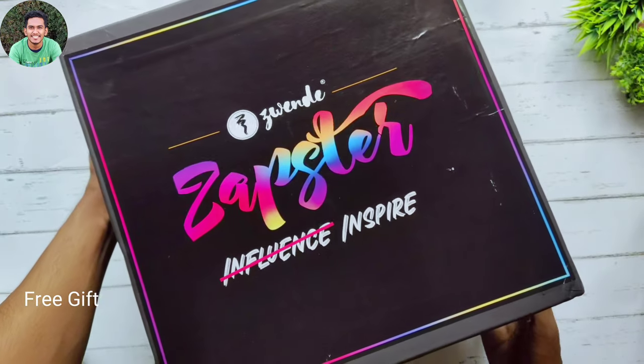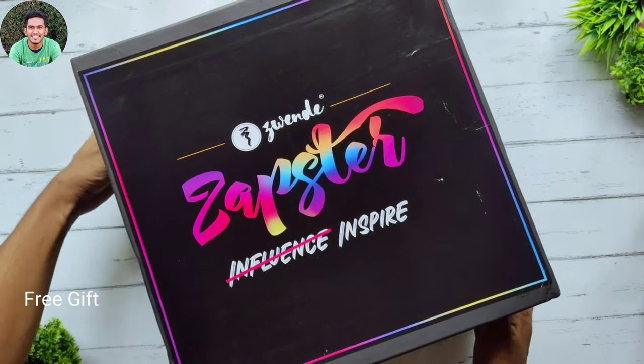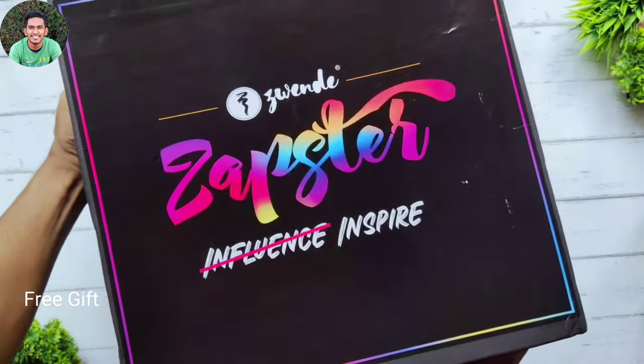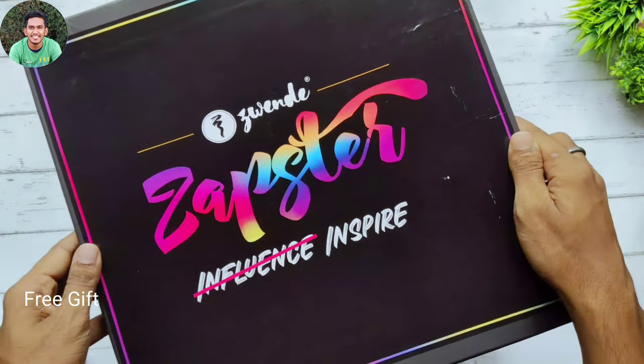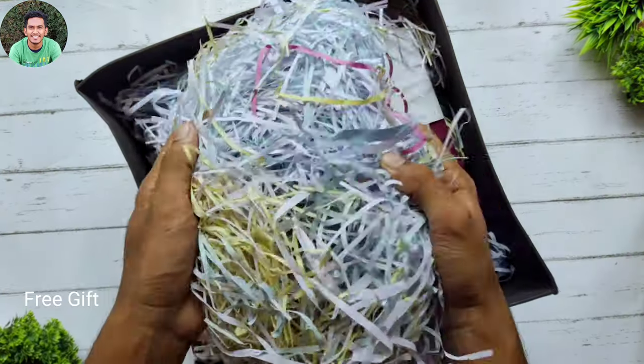Hello guys, Gaurav this side and you're watching Gaurav's Art and Craft World. Today I'm going to unbox my Zephster hamper kit that I have received from Zwende. As you can see it's quite big, I really love it.